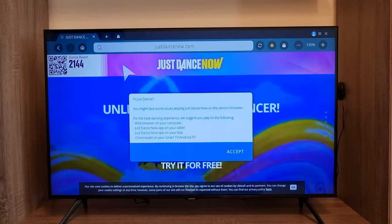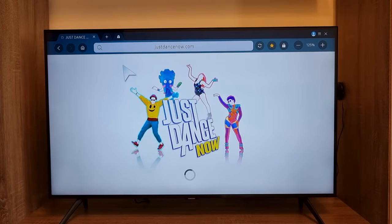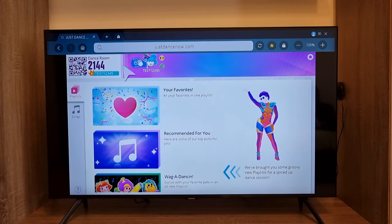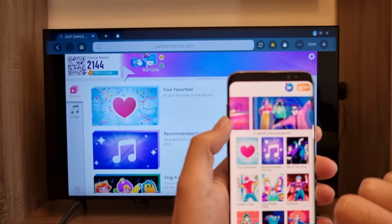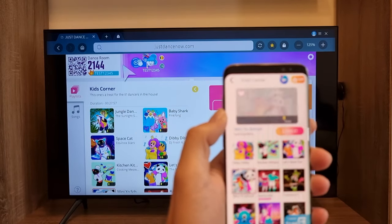You should get a message on the phone confirming it's connected, and on the TV the Just Dance Now application will open. As you can see, it's my daughter's profile — she's already played some games. Now just select a song; for example, let's go to Kids Corner and pick one.